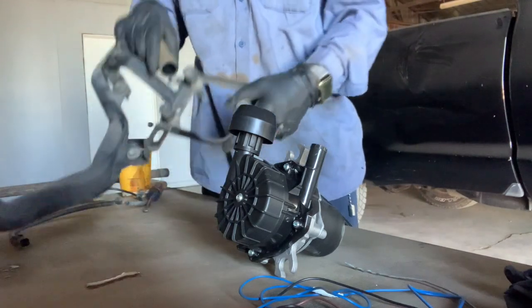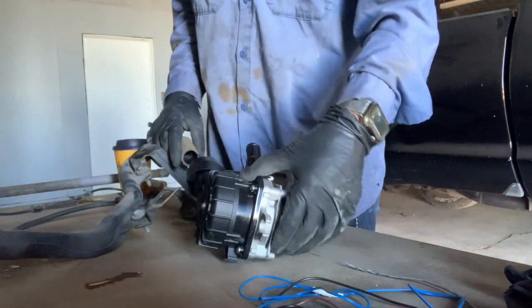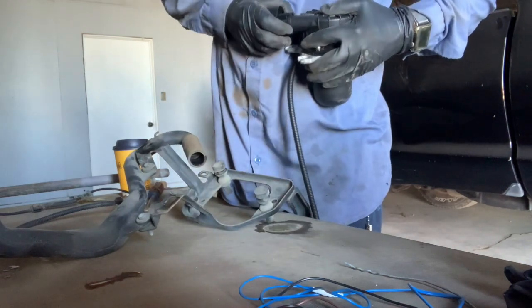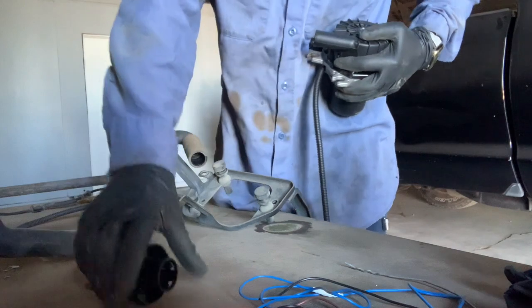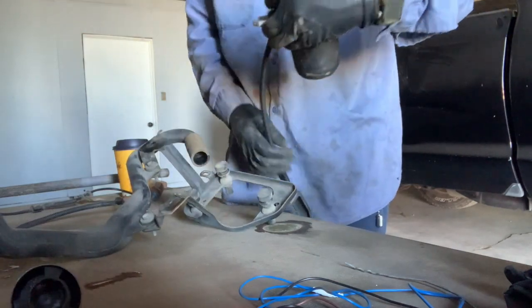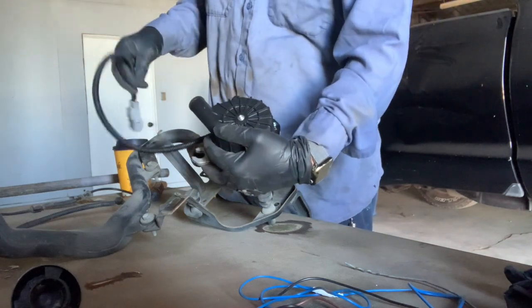Now I have the new pump. I'm going to take out this cap so we can connect it to the vacuum hose. With the old bushings in place, it should be ready to go.